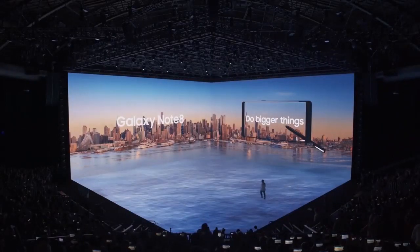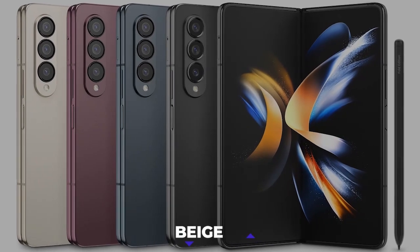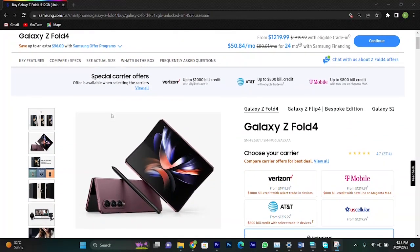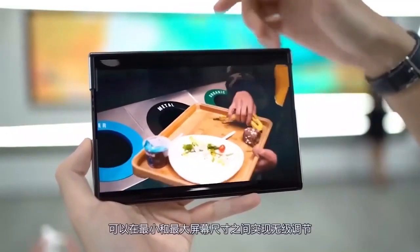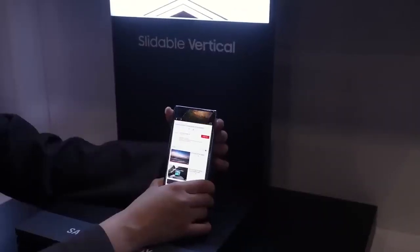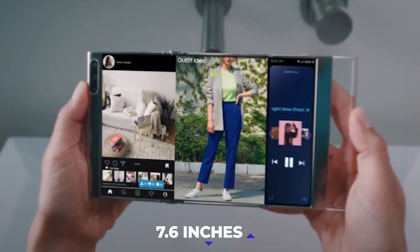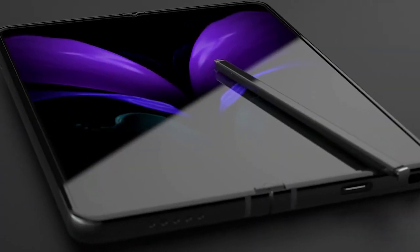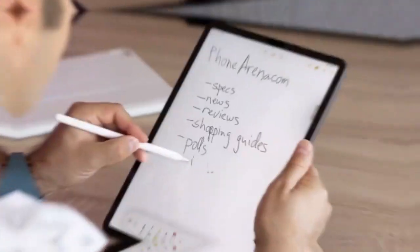Samsung might stick to the same color choices of the Z Fold — gray, green, phantom black, beige, and burgundy, an exclusive online color available on the Samsung website only. For the display, we are anticipating the same dynamic AMOLED touchscreen, but rollable this time with a more prominent display of 7.6 inches, a much higher resolution, and a 120Hz refresh rate. S-Pen compatibility will be welcome, especially for artists and students.